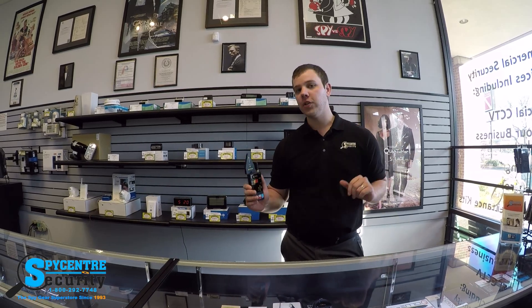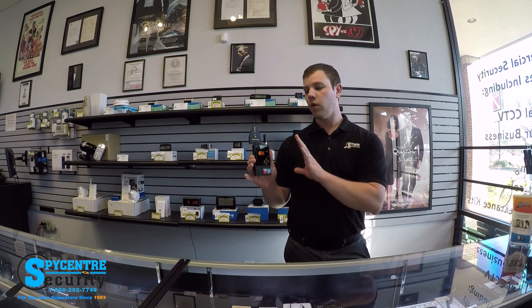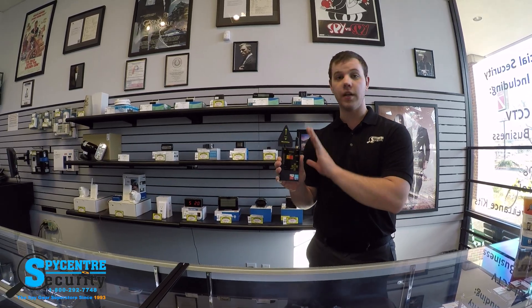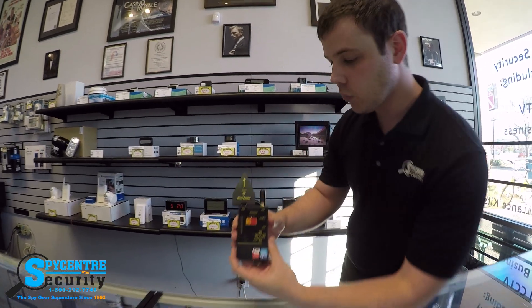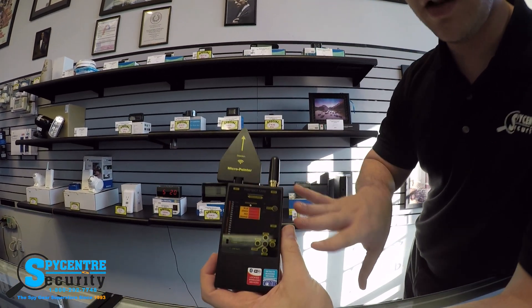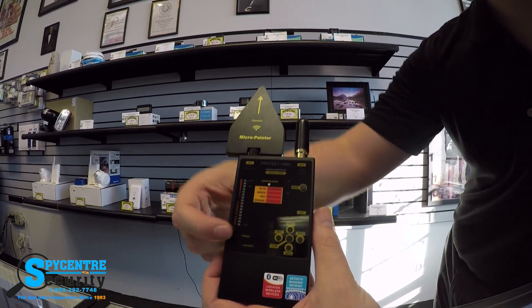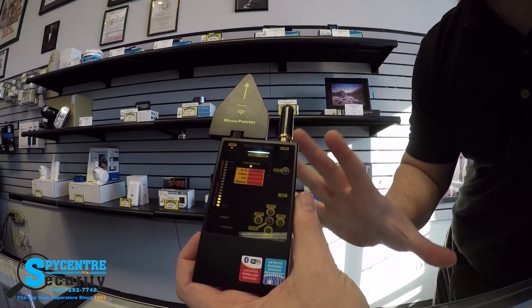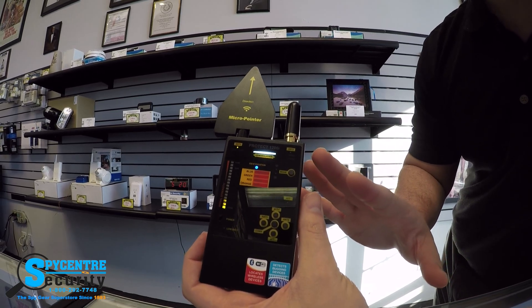Today we're doing a quality demonstration on the Pro RF detector. We're going to do a real-world scan, but first I have to show you the device, how to use it, and some of its more advanced features. This is one of our more advanced devices so there's going to be a lot going on on the faceplate. We have first and foremost a power switch. If I go ahead and power that up you're going to see a bunch of lights start doing things, but don't get intimidated — we're going to go through each button individually.